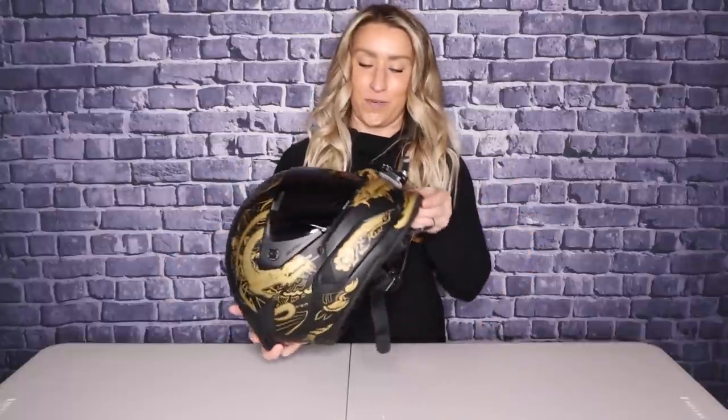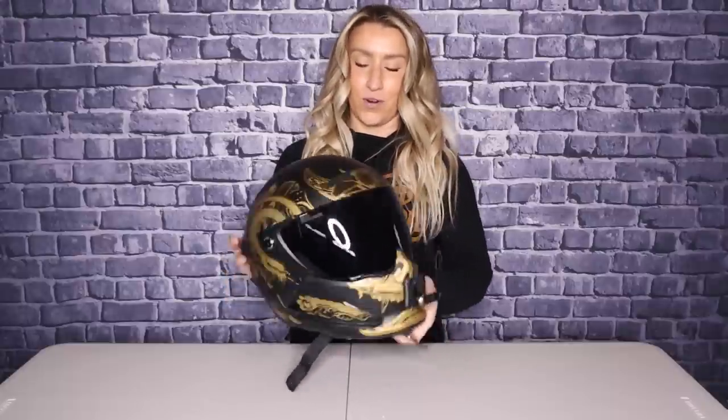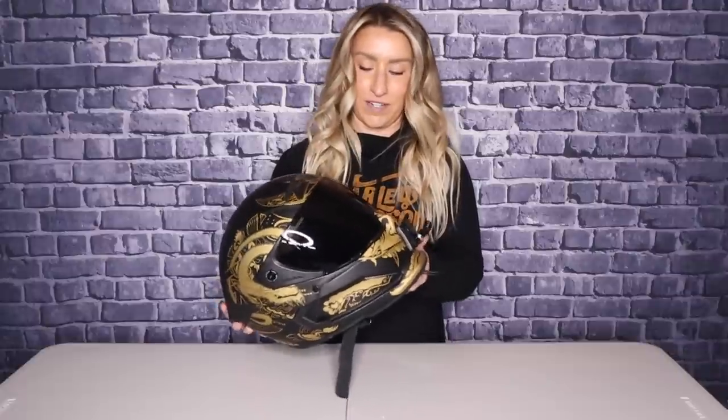What's up guys? Welcome back to the channel. Today we have our very first unboxing video. The one question that I get the most, hands down, is what helmet am I wearing? This is my Ruroc. This is their 1.0 — it's the Ronin. This is the helmet I use the most and it's my motor vlogging helmet.